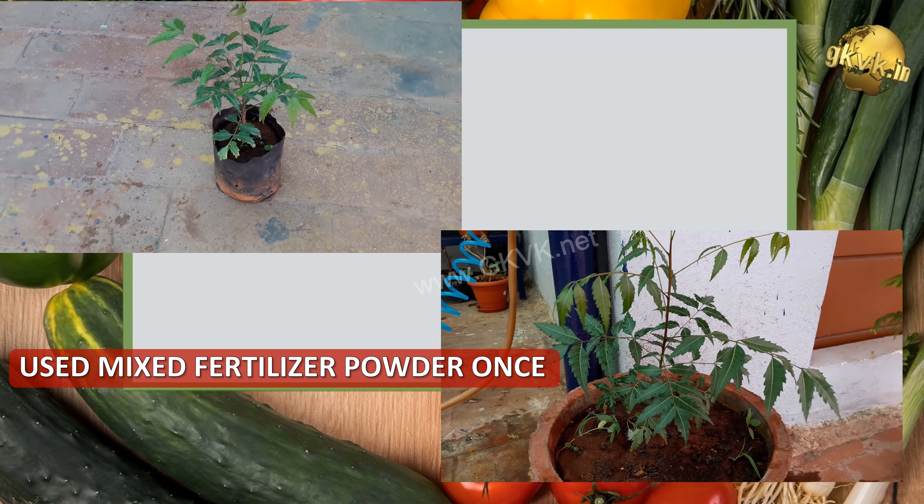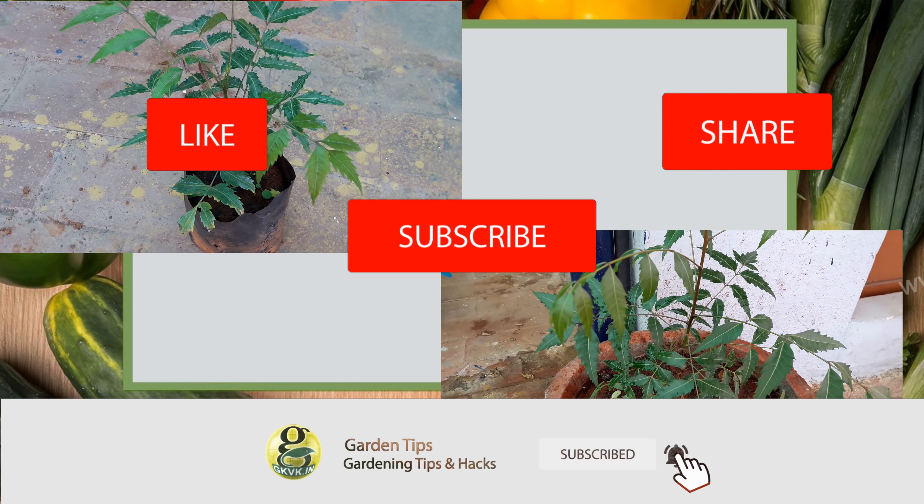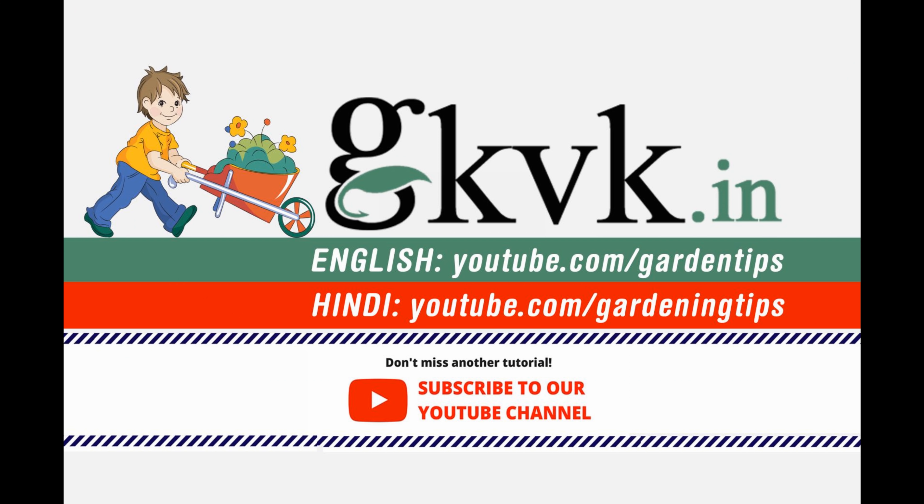The next requirement is fertilizer. Once a month or two, you can feed with one handful of vermicompost or decomposed cow dung powder. If you have prepared the universal all-purpose fertilizer mixture powder, feed one tablespoon once a month after tilling or raking the topsoil. Make it a habit to loosen the soil before applying any fertilizer to any plant. You can watch the video on how to make this universal fertilizer powder from the card linked at the top right corner.